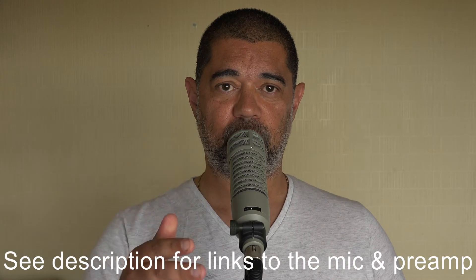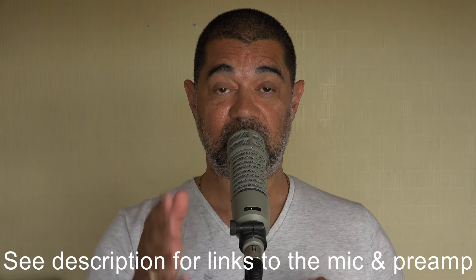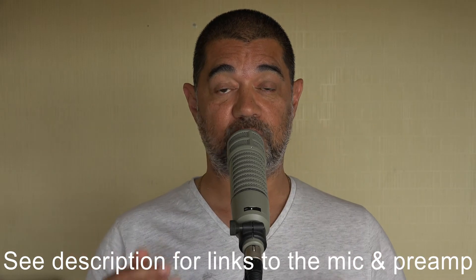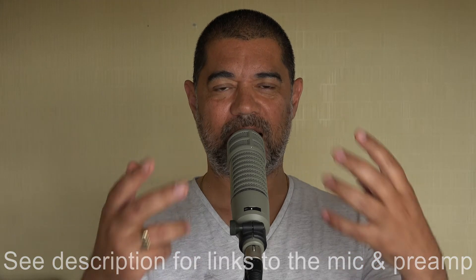Putting that aside — when I put the two files into my edit system, because the inputs going into the camera from the Saramonic and from going straight into the camera were so close together volume-wise, I've just left them as is. There's no gain at all whatsoever applied in any of these tests, so this has definitely gone in as is and come back out as is. Any other differences in tonality or preferences one way or the other, I'll leave that down to yourself to work out what you do or don't like.